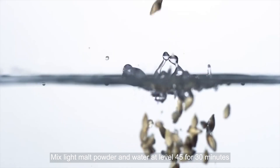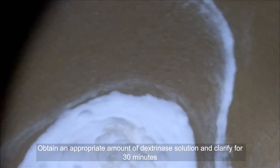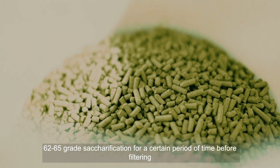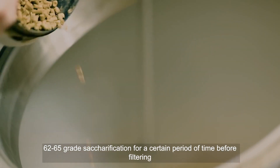Mix light malt powder and water at 45 degrees for 30 minutes. Obtain an appropriate amount of dextrinase solution and clarify for 30 minutes. Add water to the malt powder, then saccharify at 62-65 degrees for a certain period of time before filtering.